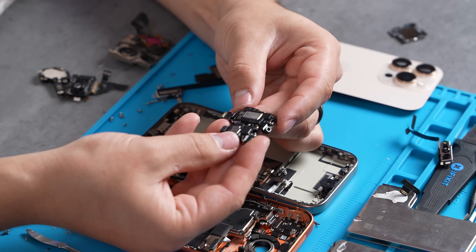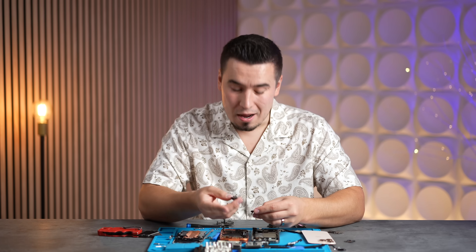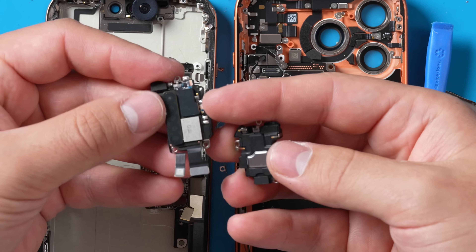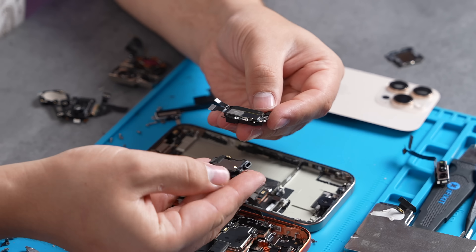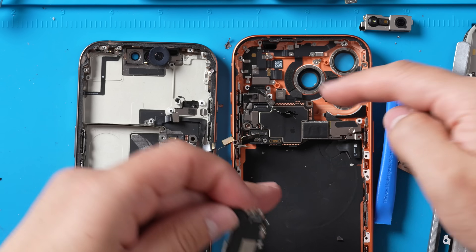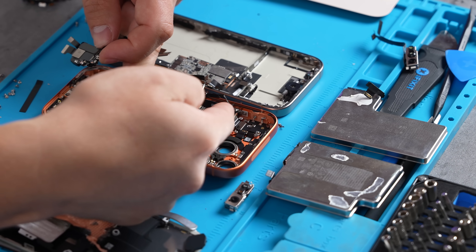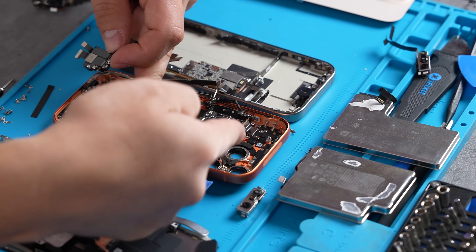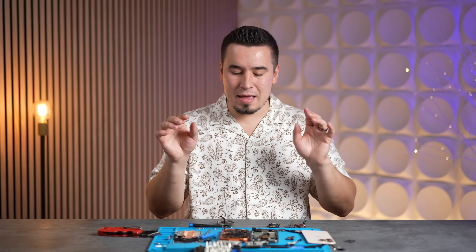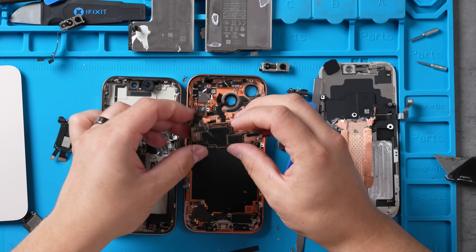Next up is the top speaker, which is actually smaller on the 17 Pro in terms of footprint. However, flipping it over, the 16 Pro had an additional logic board area on the back of that module — the 17 Pro does not. Apple has split and separated things. On the back we now have the microphone, the flash, and the LiDAR sensor attached separately. And here finally is the logic board.